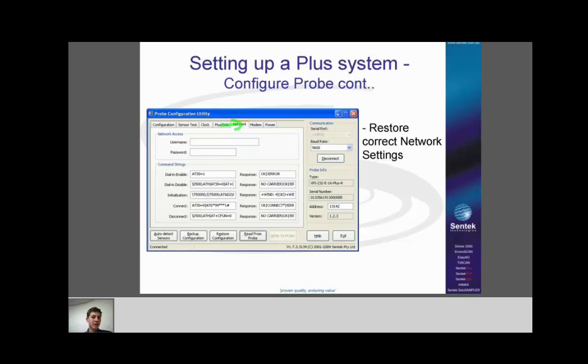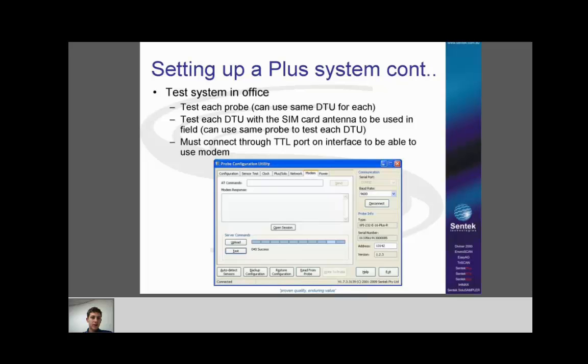Remember whether your modem is Wavecom GPRS or ETM NextG. Once you've done all the configuration, move across to the modem tab and run a test. You need to get a success result — if you get that '040 success', you know it all worked and the details are correct, so it should be ready for the field. Test each probe individually. Test each DTU with the SIM card and antenna that will be used in the field. You can use one probe to test all the DTUs. When running these tests, connect through the TTL port on the interface — not the front panel of the DTU, or you won't be able to use the modem to do an upload.